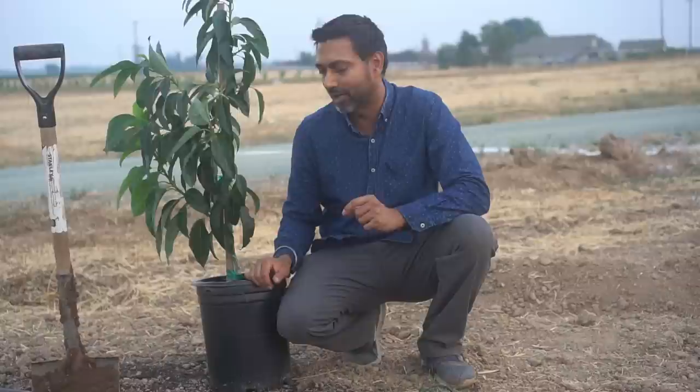Hello everyone, this is Jack. In this video I'm going to cover seven tips to plant and grow avocado trees successfully. These tips are going to become really handy when you plant avocado trees, because most people have trouble growing avocado trees and it's really easy to kill them as well.